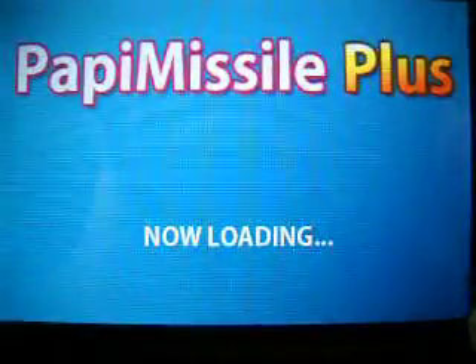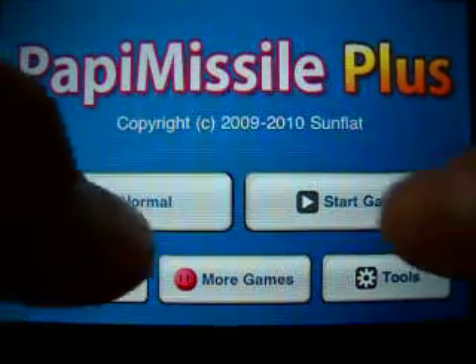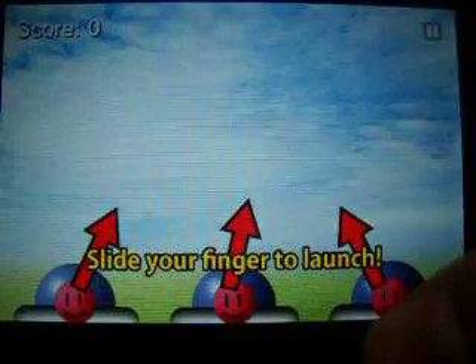Hey Ryan, it's MassGK. I'm sharing a review of this app called Papymassil. Just light your finger to launch, as I say, and destroy all the bombs coming, trying to kill you.